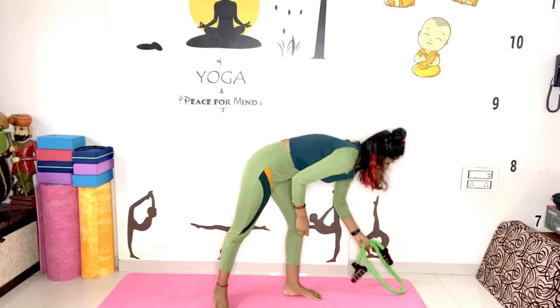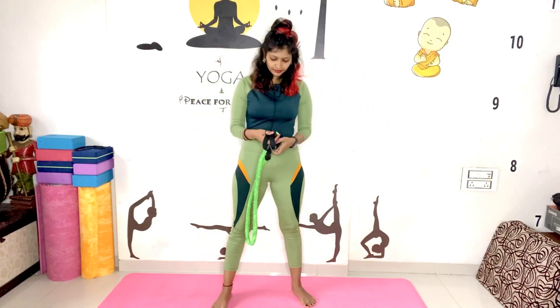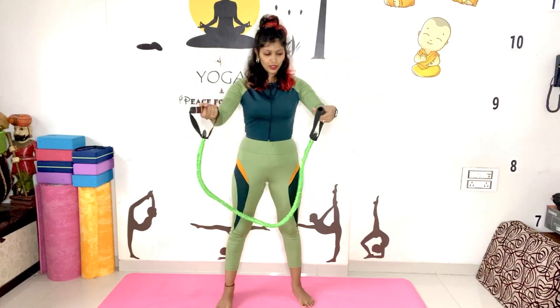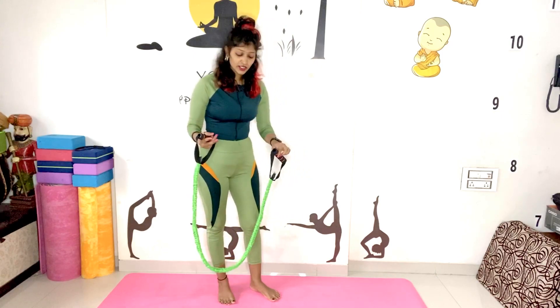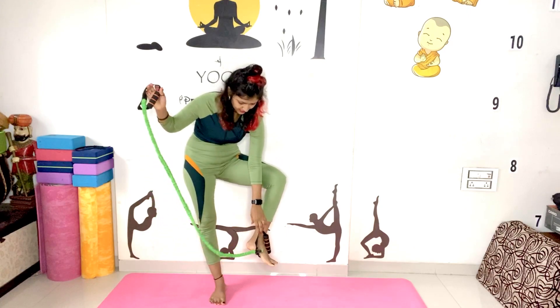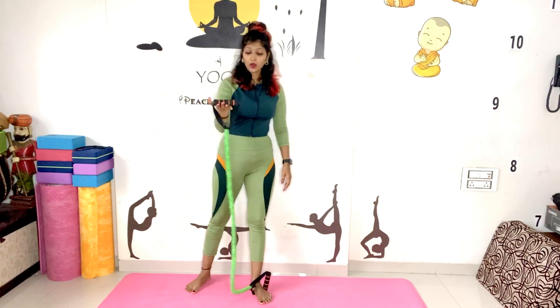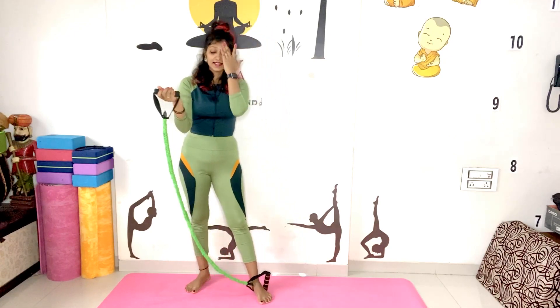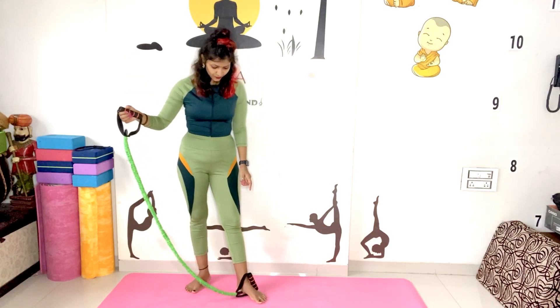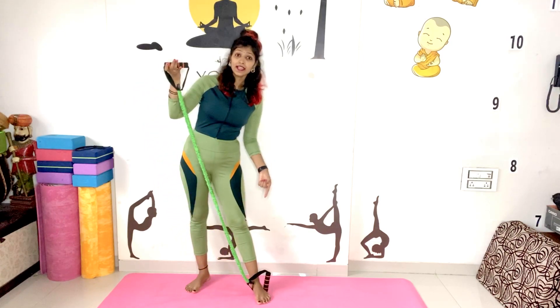Next, for hamstring stretching or opening your groin, just for a basic stretching level, we use a stretchable band — it's very stretchable. If you want to improve your stretching, put your feet between the gap of the band like this.